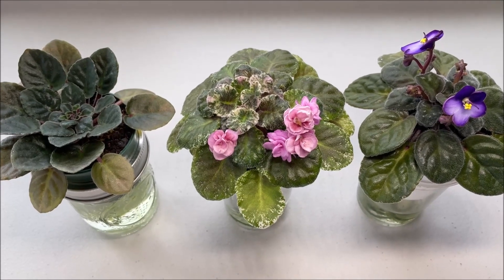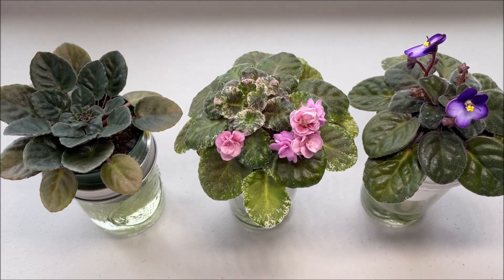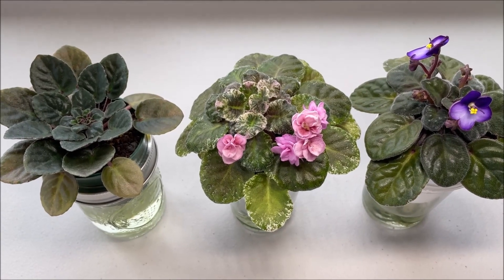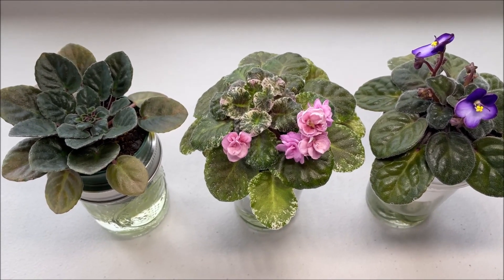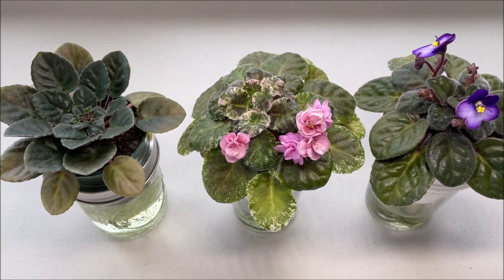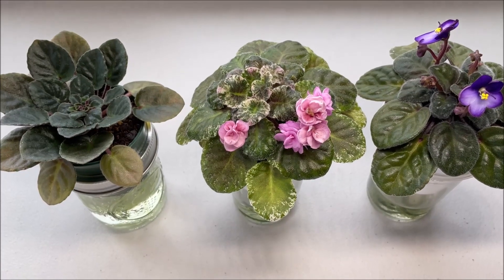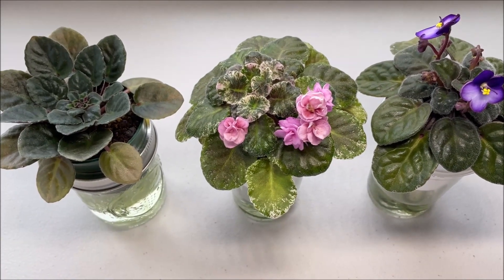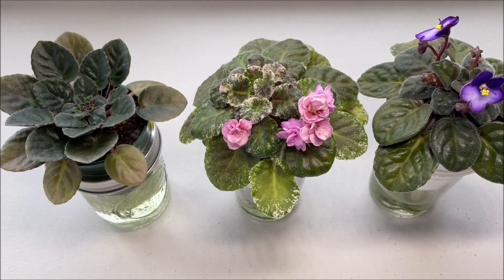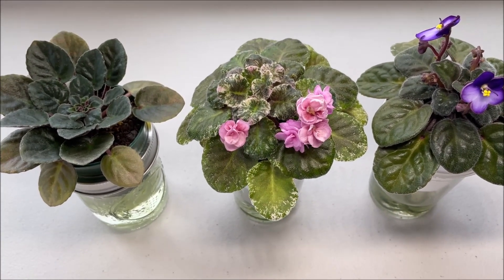When I first started growing my collection I tested different kinds of store-bought soil for about a year. Being a new grower, I didn't pay attention to the potting soil contents and started fertilizing the plants right away, winding up losing a few plants to over fertilizing. The first potting soil I used was Miracle-Gro potting mix.